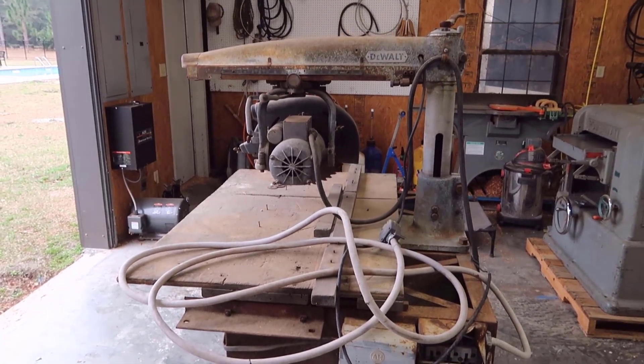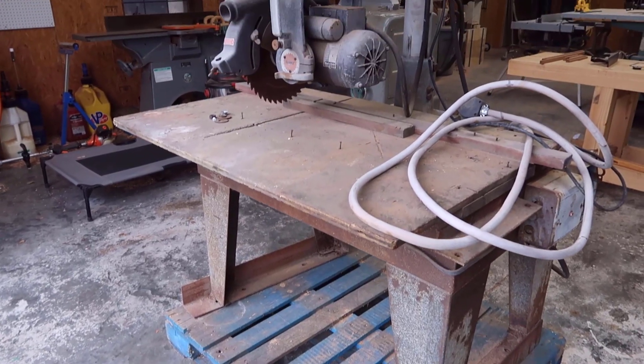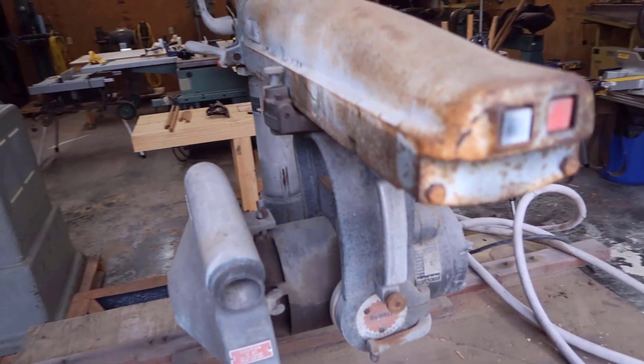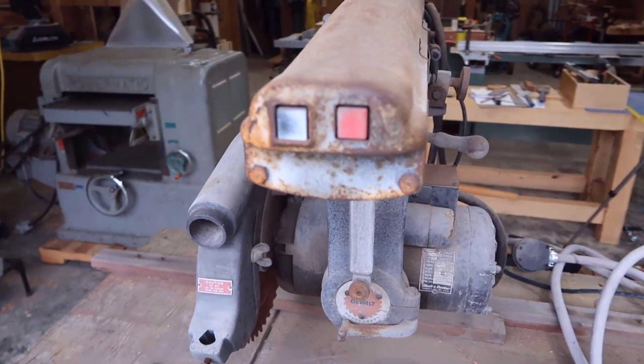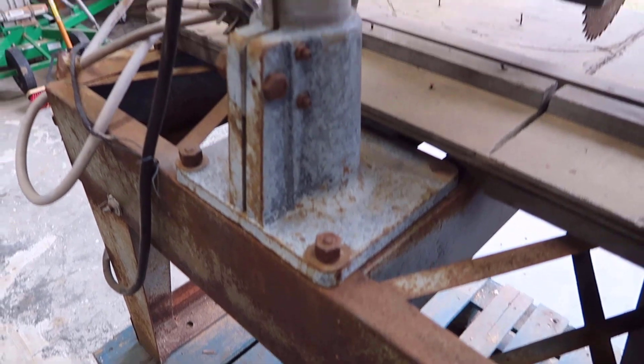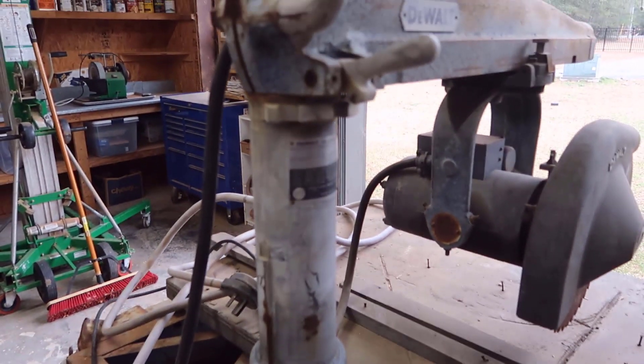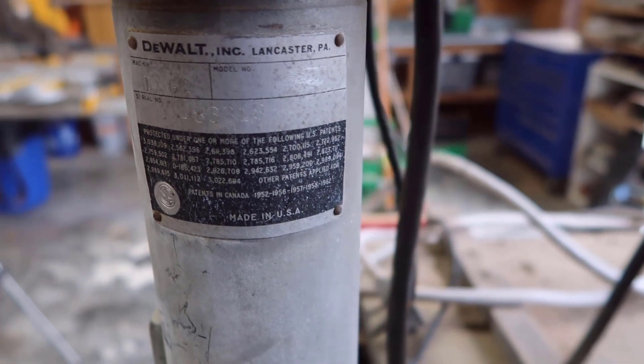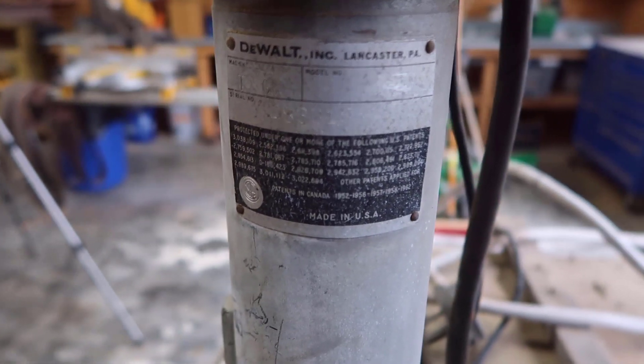So this is a DeWalt 14-inch radial arm saw. It's single phase, 230 volts, 60 cycles, and I'm guessing the category number is 3510 or 3515. I don't know what the difference is between standard arm and medium arm. It's a model GA, as shown on the display here.